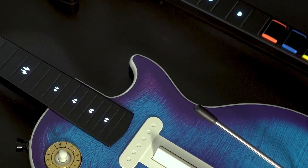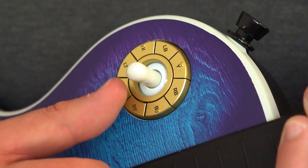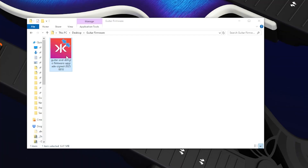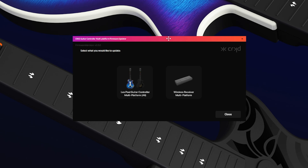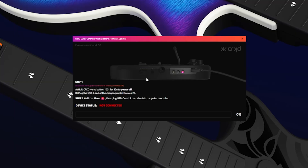We'll go over the process for PC now. First, you'll need to download the latest firmware. You can find the latest firmware by following the link in the description below. Once downloaded, open the file. Your PC may give you a warning when opening the file because it's an application. Once you have the file open, click the version of the guitar you're updating. In this case, we're doing the multi-platform Les Paul, so we will click that.